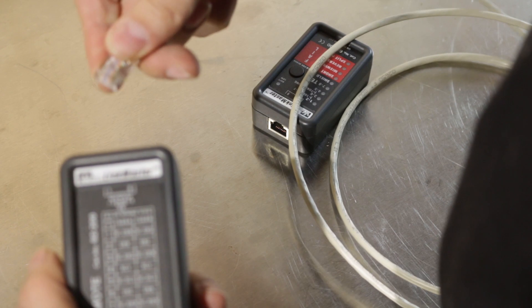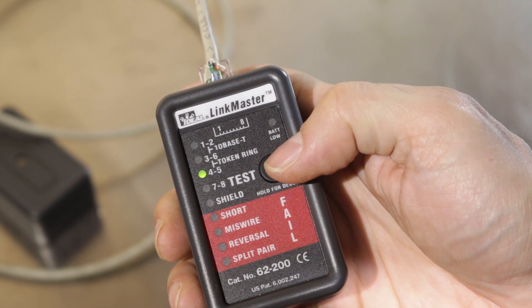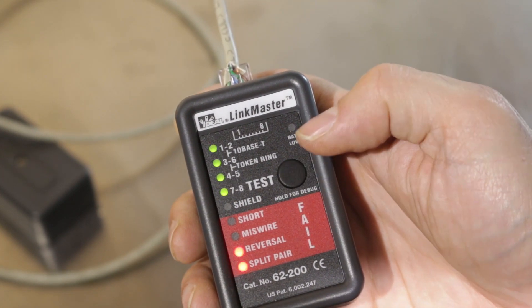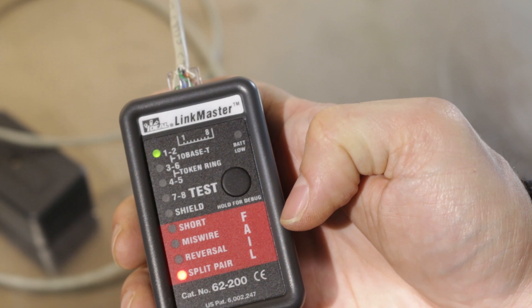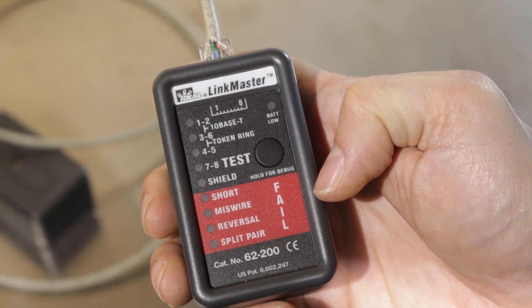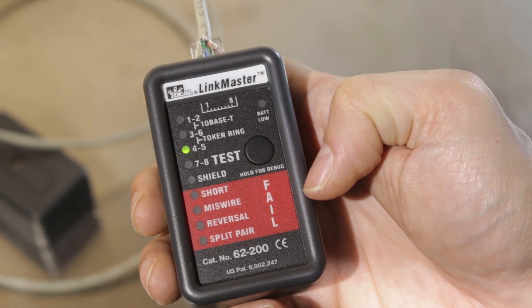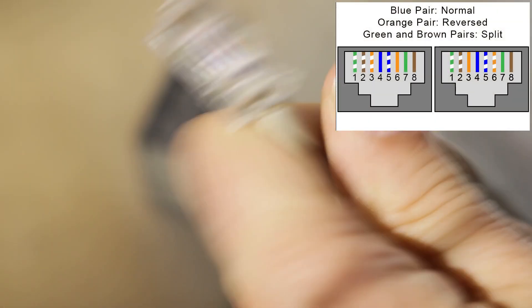One more test — this is a cable I intentionally made a bunch of errors in. Connect the remote to one end and the other into the tester, press the test button. We see three green LEDs blinking and two red ones — reversal and split pair. In debug mode: pins one-two is split pair, three-six is reversal, four-five is good, seven-eight is split pair. So one-two and seven-eight are split, three-six is reversed, and four-five is fine. That corresponds exactly with what I did.